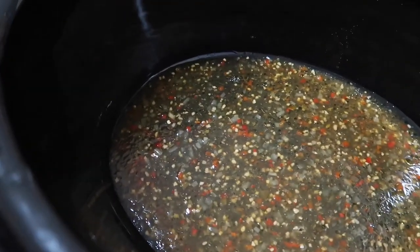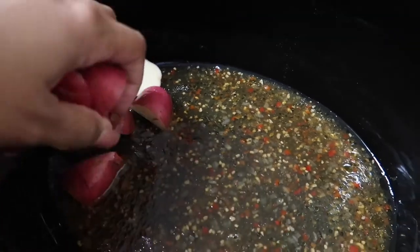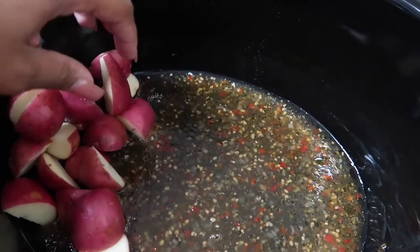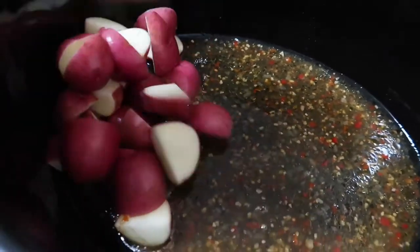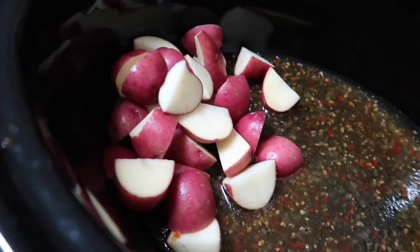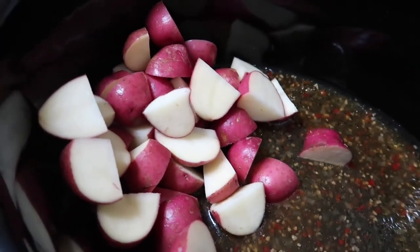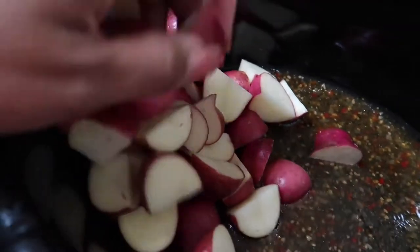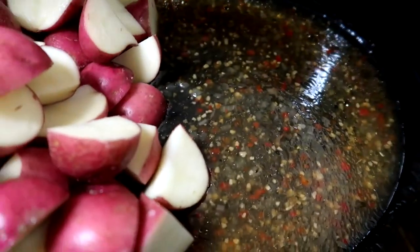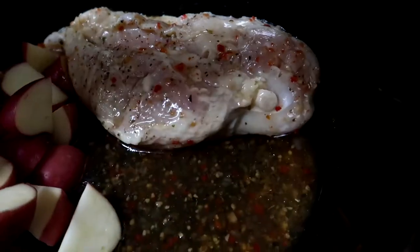Now that my potatoes are chopped, I'm just going to go ahead and toss them into my crock pot. I'm putting them on one side of the crock pot because I will actually be utilizing three sections to house all three ingredients. The potatoes are added, and now I'm going in with my chicken. You can either cube your chicken or leave the breast whole — I'm leaving mine whole because I'm actually going to shred it instead.